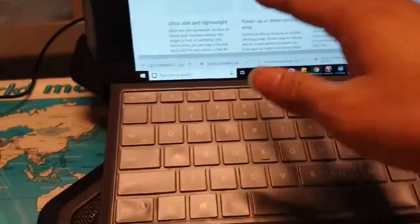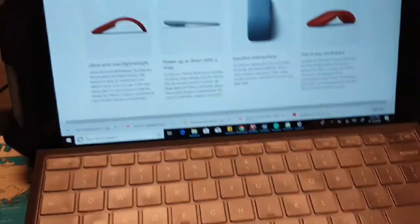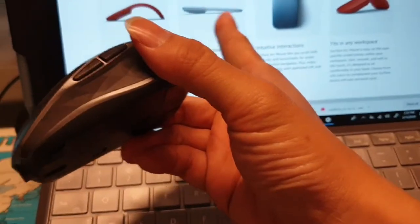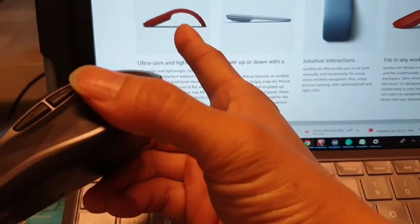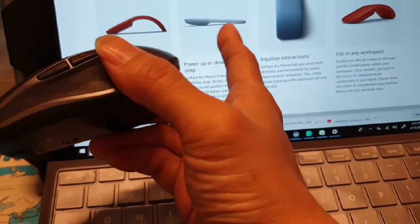If you want a smaller mouse you can put in your pocket, the Surface Arc works and looks cool. But compared side by side, the Logitech is about twice as bulky. The Surface Arc can fold like a book and turn on flat, though I've heard that bending it repeatedly can cause the power button or switch to fail over time.